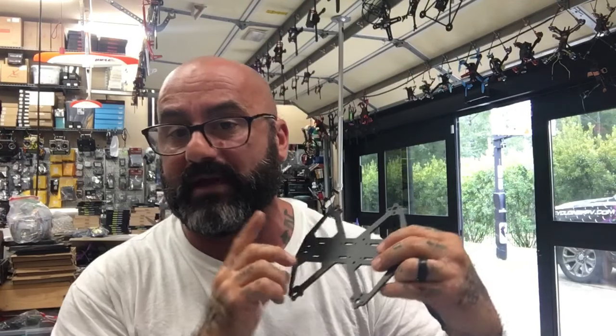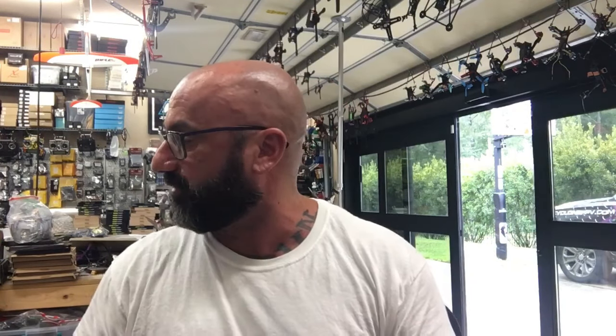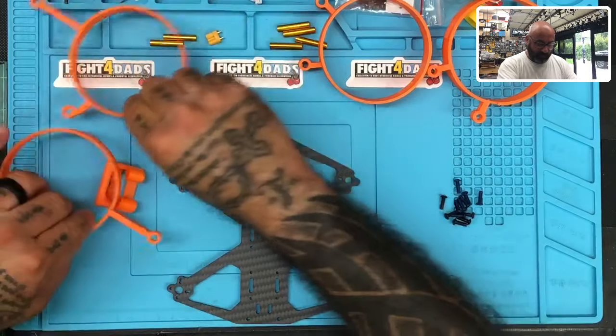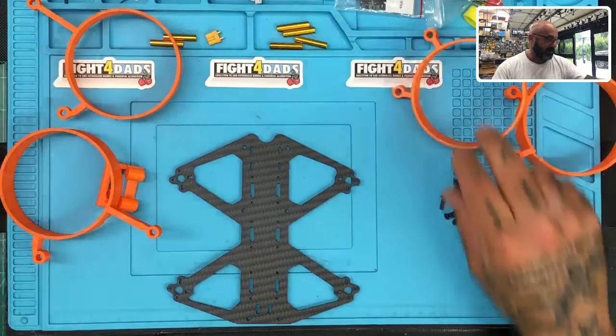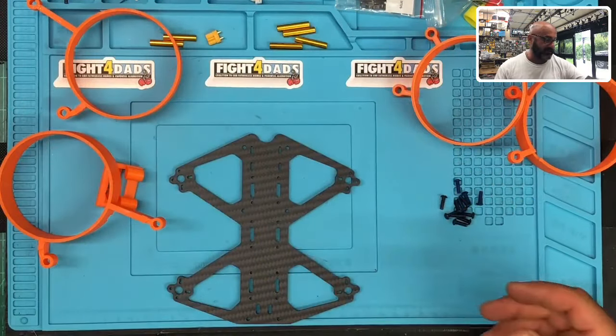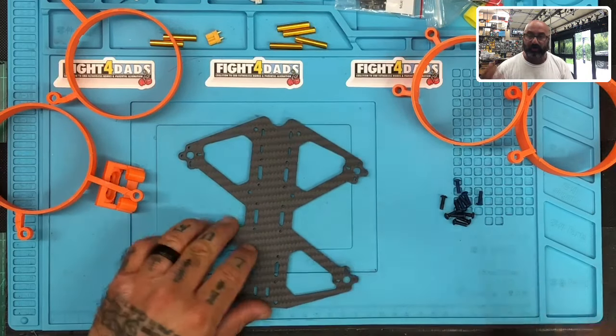So here is the frame we're going to be working with. This is part of TCM's butterfly series. I modified my build to fit it. Here's what you're going to see — I'm going to build it for you right now. Here's the frame, and this is part of the Cine One kit that you guys saw online. This is what it looks like when it's fully built — it's extremely durable and has been tested quite a bit.